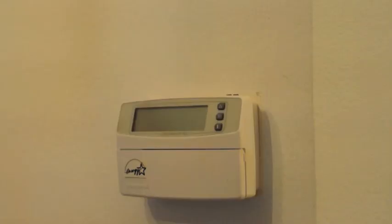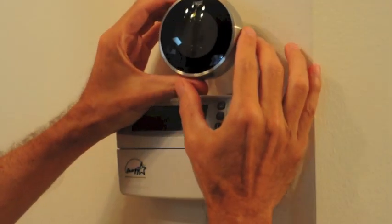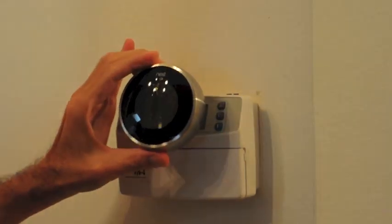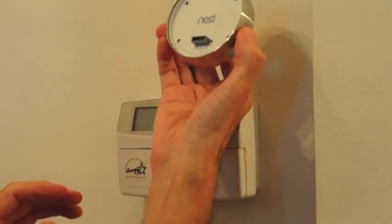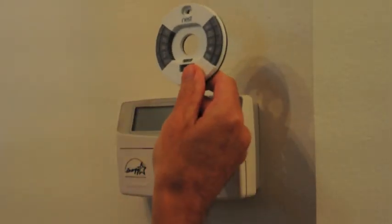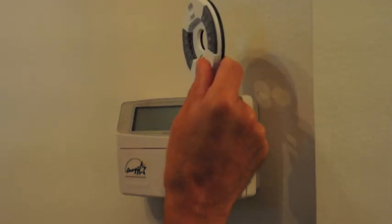The breakers for the AC are already turned off. Here's the view outside of the box. Fairly small compared to the existing thermostat. Here's the back plate, which includes the bubble level and the push-in wires.